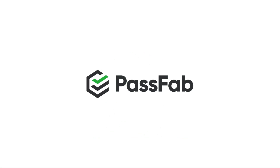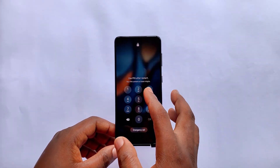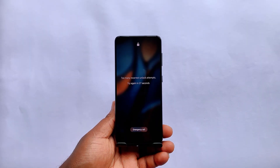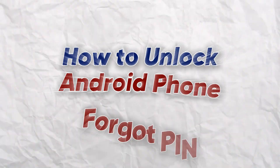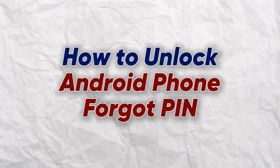Hello everyone, and welcome to PassFab channel. If you've ever forgotten your Android phone unlock password or PIN, it can be very frustrating. You don't need to throw away your phone if this happens. In this video, I'm going to show you how to unlock your Android device if you've forgotten the PIN.